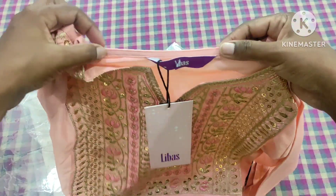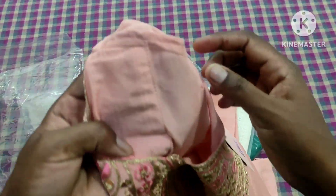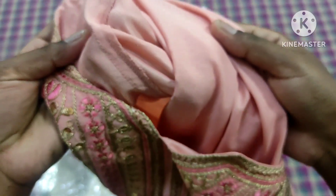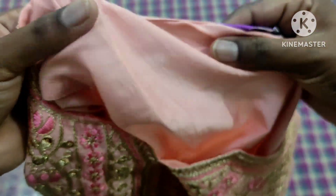This is a nice stitching. I'm going to put it overlock. It's a nice illustration. It's a nice stitching. It is a shining type, it is a silk type material.